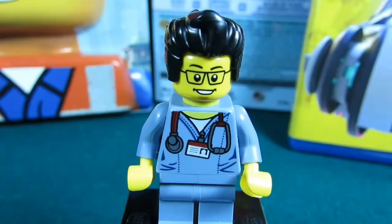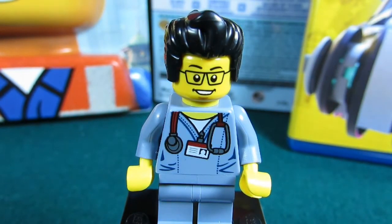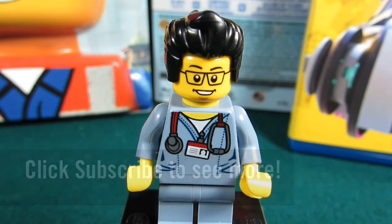So this concludes this episode of Playing With Lego. This is The Brick Adjuster signing off. Thanks for watching and we will see you guys in another video. Bye!